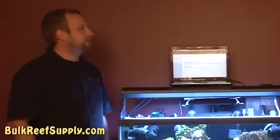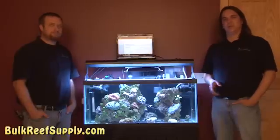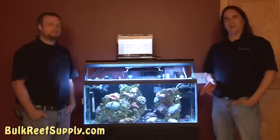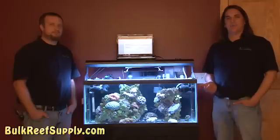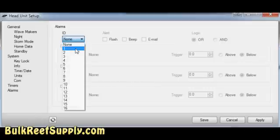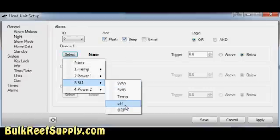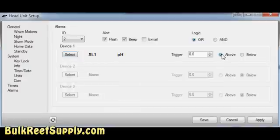We should also set up an alarm for the pH and auto top-off as well. It's really nice that the pH controller on the reef keeper will prevent the auto top-off system from overdosing kalkwasser if it were to fail. However it's unlikely I would ever know that this happened unless we set up an alarm — and I do want to know that it happened so I can look into the auto top-off system and see what failed. We're going to select alarm ID two, we do want to flash and beep. Under the device we'll select the SL1 and pH. We want the alarm to be triggered if the pH goes above 8.5, which means the pH controller was triggered to turn off the auto top-off system. Hit apply and save.